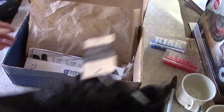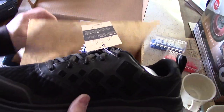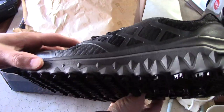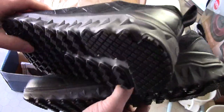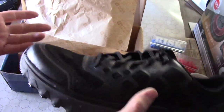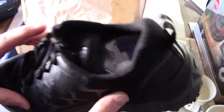My largest complaint about Shoes for Crews is that their shoes are completely uncomfortable — ridiculously uncomfortable. Over the last four years since I signed up in 2015, I've found a few styles I liked. One of them was the Marathon — very lightweight with solid anti-slip tread all the way through — and of course they discontinued it. So now I'm looking for the next best thing, and it looks like this is it.